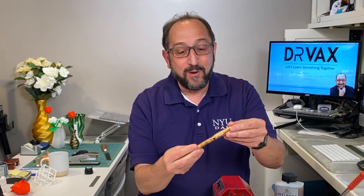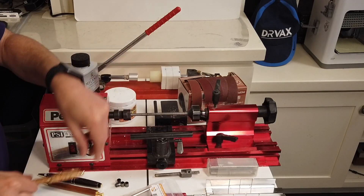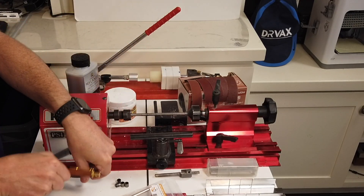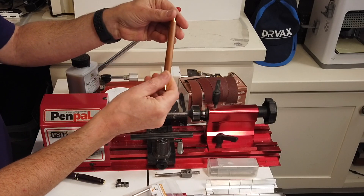Hi, this is Herb Schroer with the Dr. Vax channel. If you normally come to this channel to learn about 3D printing, you're going to learn something new today. Even if you don't plan on doing this yourself, it's going to be very interesting to watch the process of creating beautiful wood pens, plastic pens, or specialty pens, all with a simple device called a lathe.